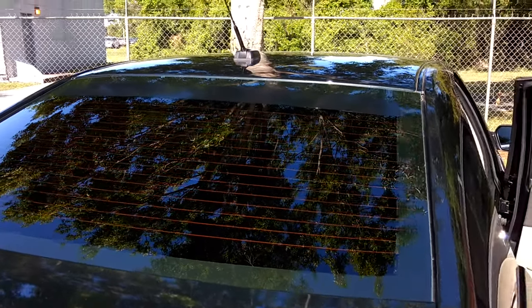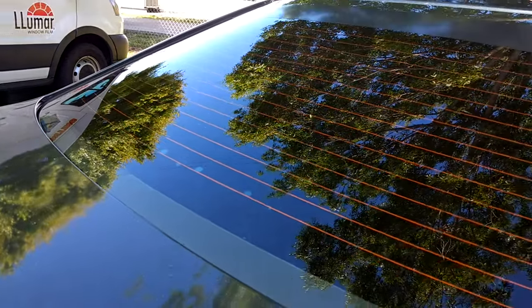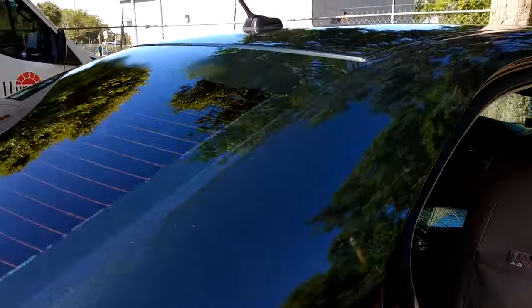My name is Sean with Tent Man Window Tending. This is our Winter Park location. I just want to show you this back window that's got some bubbles on it. We are going to remove and replace this film.